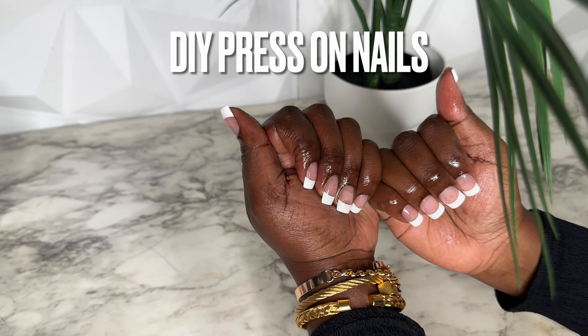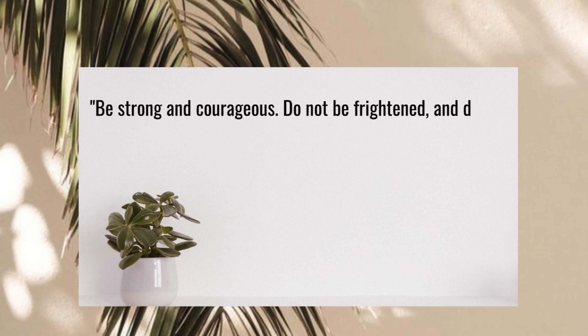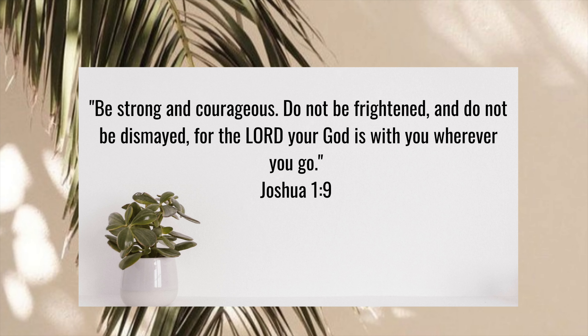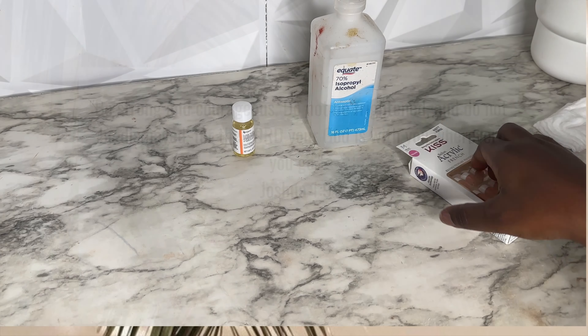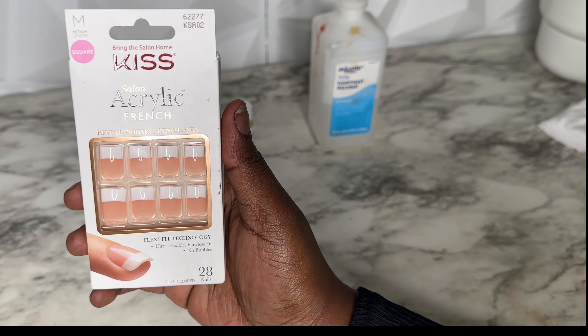"Be strong and courageous, do not be frightened and do not be dismayed, for the Lord your God is with you wherever you go." Joshua 1:9. Guys, welcome back to my channel!